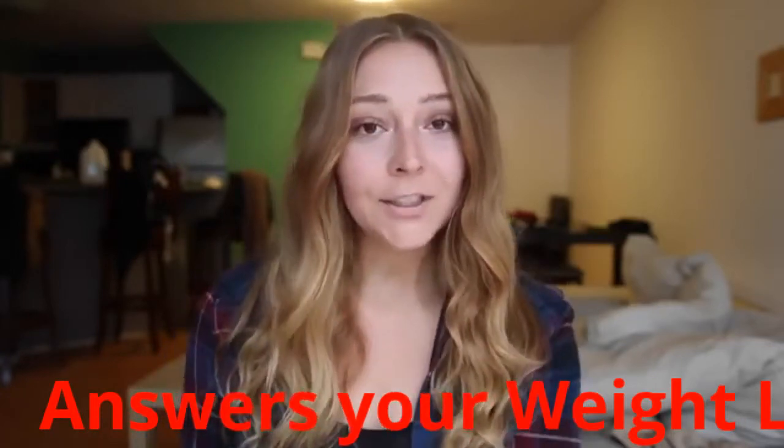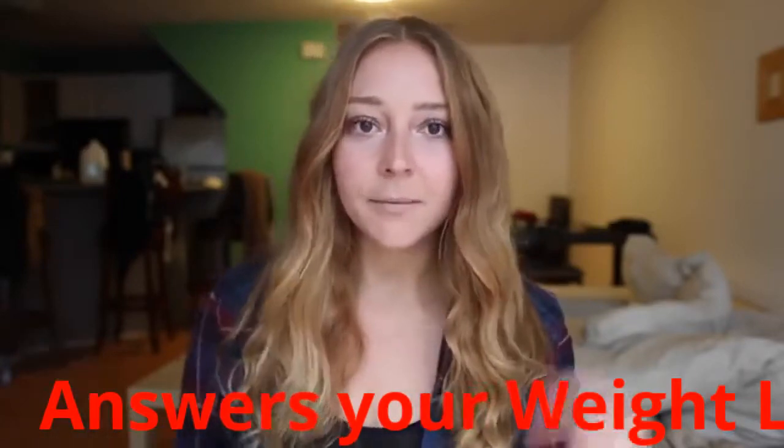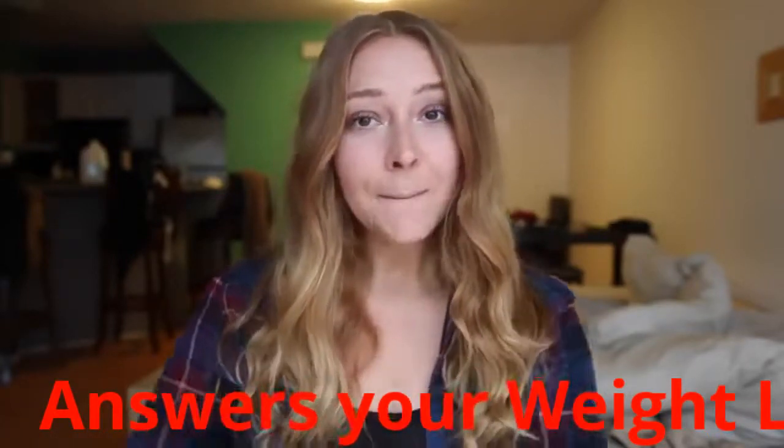Thank you guys for watching this video. Leave your comments and questions about intermittent fasting below, and I will see you guys tomorrow. Bye!